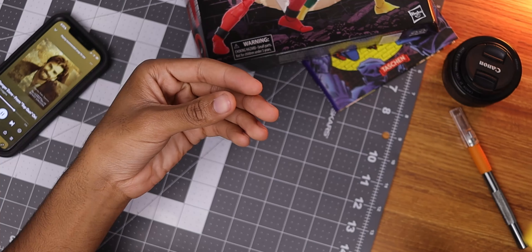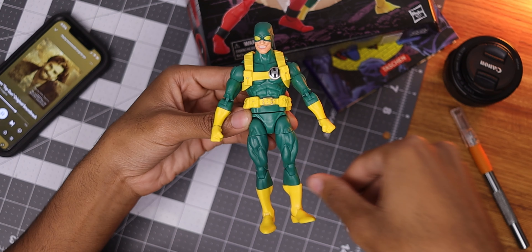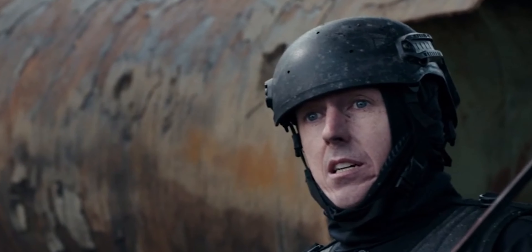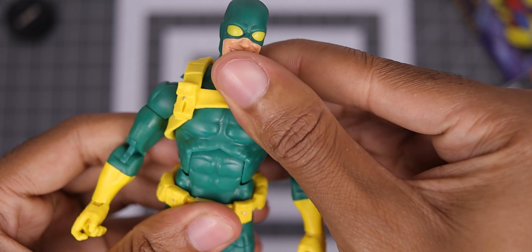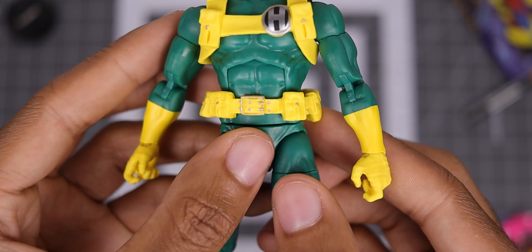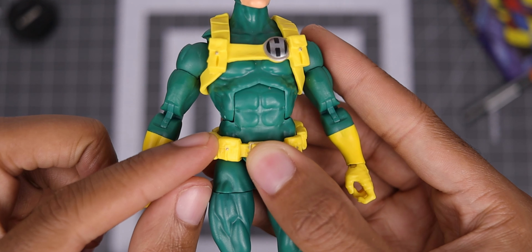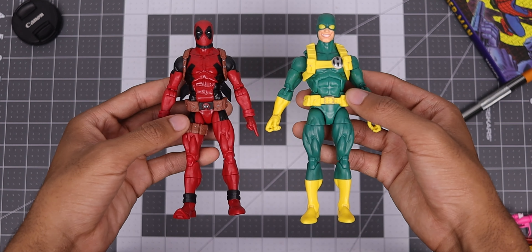Next up we have Bob, Agent of Hydra. Frankly, I didn't get the 2-pack for this figure, but I'm happy to have him in my collection after messing around with it. Bob is a former Agent of Hydra turned sidekick of Deadpool, who first appeared in Cable and Deadpool issue number 38. He even had a cameo in the first Deadpool film, but as one of Ajax's henchmen, since a particular studio owned the rights to Hydra. Compared to Deadpool, Bob's figure is rather basic, but I do enjoy the goofy facial expression, muscle definition, and the detailed harness and belt with silver paint applied to the symbol, buckle, and buttons. He has the solid green and yellow colors of Hydra, and the brightness matches the appearance from the comics.